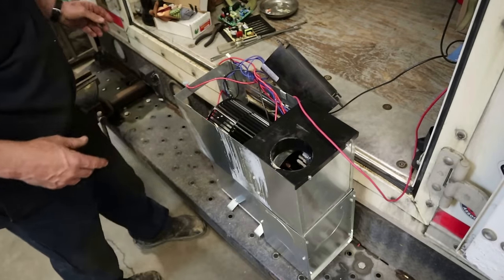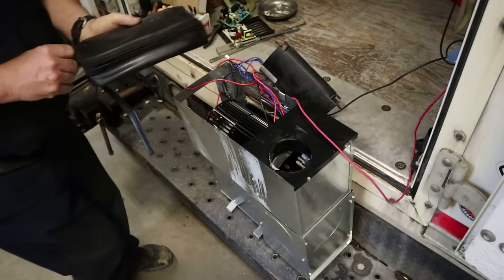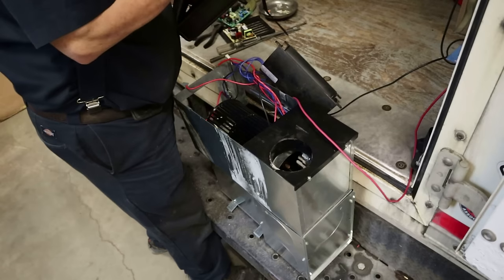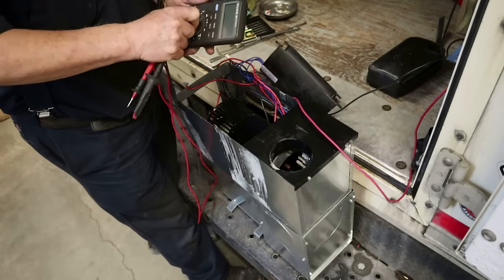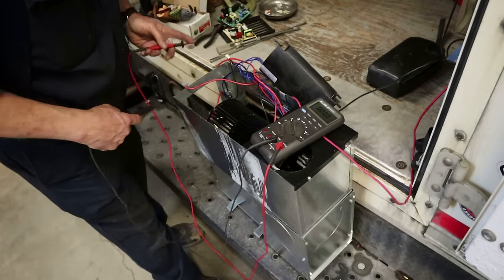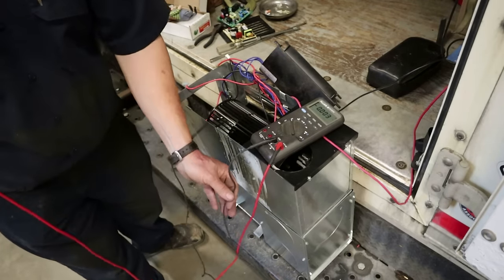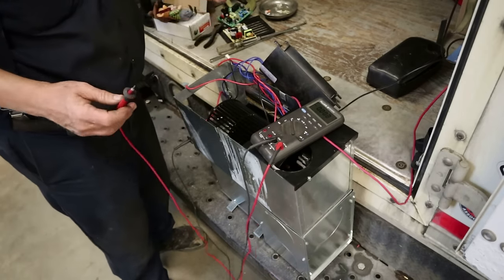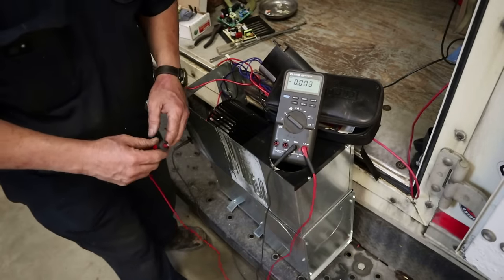I've had some comments lately on videos where I'm testing components like this, and people say I really should use a test light. Well, I used to be a big fan of test lights, but I got tired of calling technical assistance and having them ask for my voltages. When I said I was using a test light, they'd say 'you can't use a test light, get your meter out.' So now I just get my meter out every time I'm testing stuff like this.